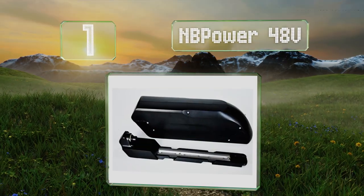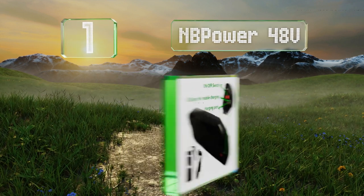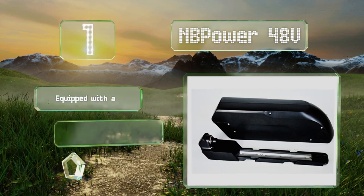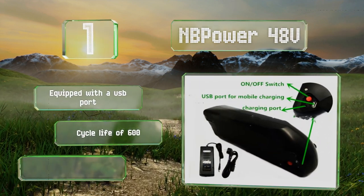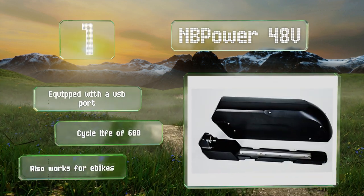Coming in at number one on our list, the NB Power 48-volt features a user-friendly interface and a lightweight design. This lithium iron selection is easy to charge and install. It's equipped with a USB port and boasts a cycle life of 600. It also works for some e-bikes.